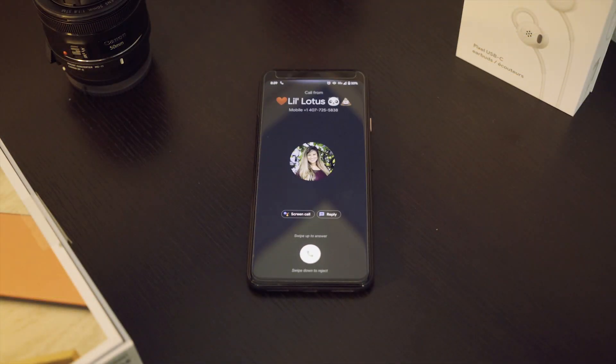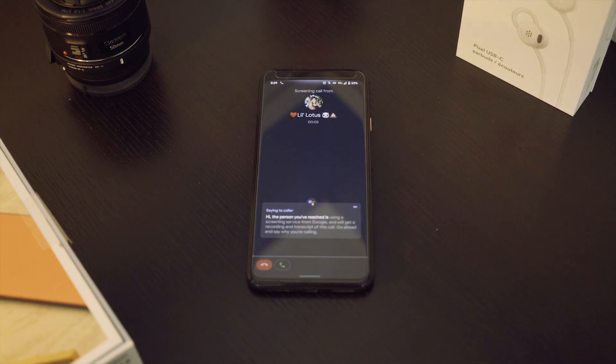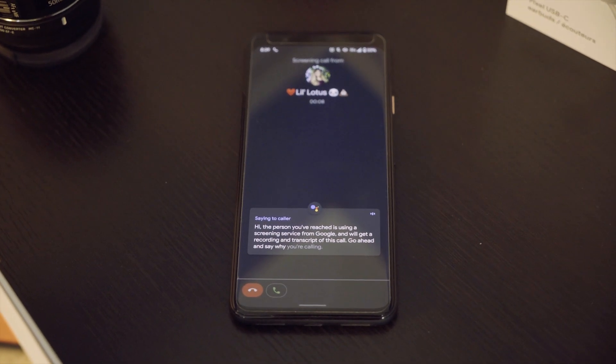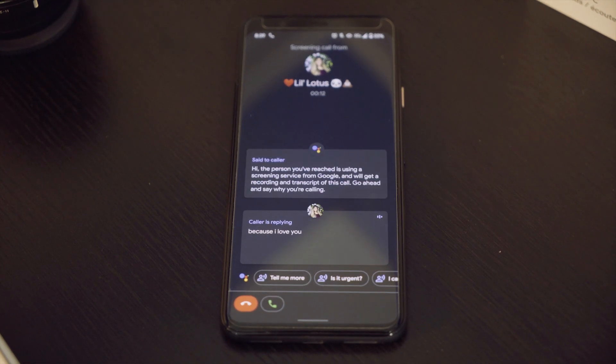I really like the call screening feature — probably my favorite undernoticed feature. New phone numbers, hidden numbers, or things Google thinks are spam can automatically be screened. If they're not spam, the person says something and you get a transcribed message — you say 'this is not spam' and you're done. But if it was spam, which most of the time it is, you don't even have to be bothered with it. Your phone doesn't even ring.